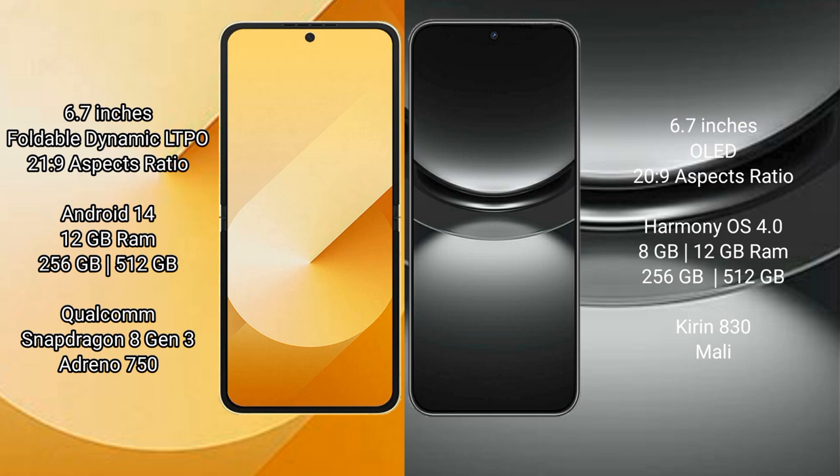Samsung Galaxy Z Flip 6 comes with 12GB RAM and 256GB or 512GB internal storage, a Qualcomm Snapdragon 823 processor, and GPU Adreno 950. Huawei Nova 12 comes with 8GB RAM and 256GB or 512GB internal storage, and a Kirin 830 processor.